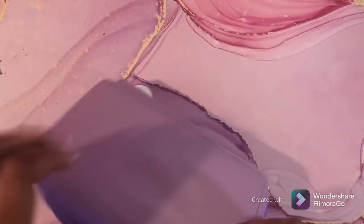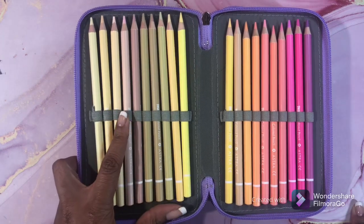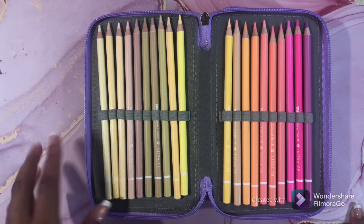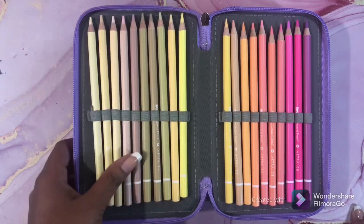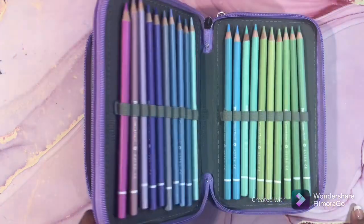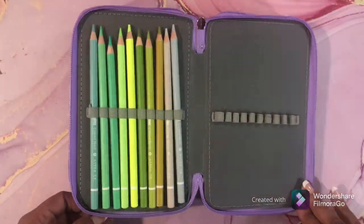I'm infatuated lately with pastel colored pencils — I have two or three more sets on the way, but that's going to be it for me with pastels. And as I said that, I'm showing you more pastel colored pencils. There's also a review on my channel of these beautiful pencils. Look at these awesome colors — just beautiful. Love, love, love.